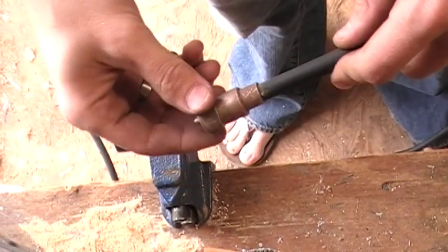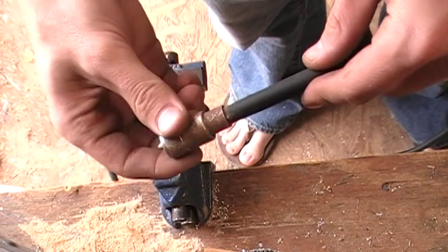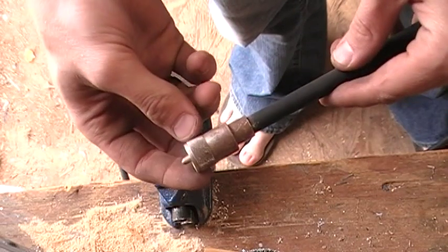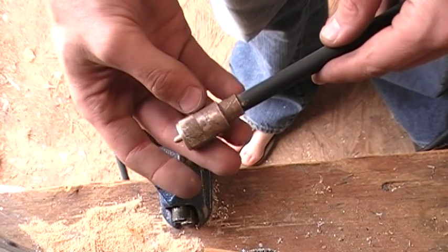Hi, this is Drew, KD7QCU. I'm just going to show you how I reuse old connectors off of old coax that I find at either ham swap meets or just off of Craigslist.